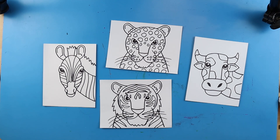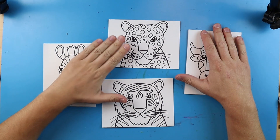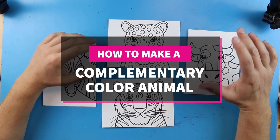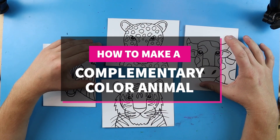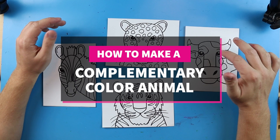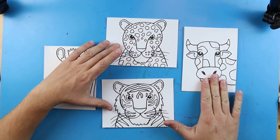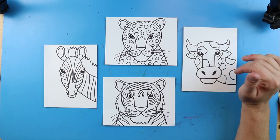Hey everyone, how's it going? What we're going to do today is we're going to be making a complementary color animal. Once you have chosen what animal you want to make — whether it is a cow, leopard, zebra, or tiger — we're going to draw that out, and I have all the videos there so you can draw them.